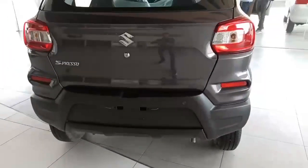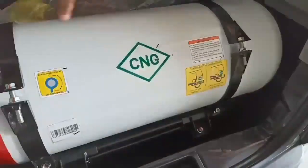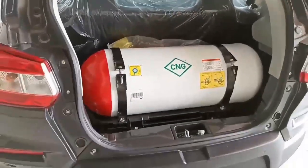The rear bumper is present. Thank God they have provided parking sensors on this car. Here is the exhaust as well. That's all for the exterior. Now let's open the boot to show the CNG setup. This car has a 1-litre 3-cylinder engine. Opening the boot, there is no boot space available in this CNG variant — the CNG cylinder takes up all the space, so you get lesser space to keep luggage.